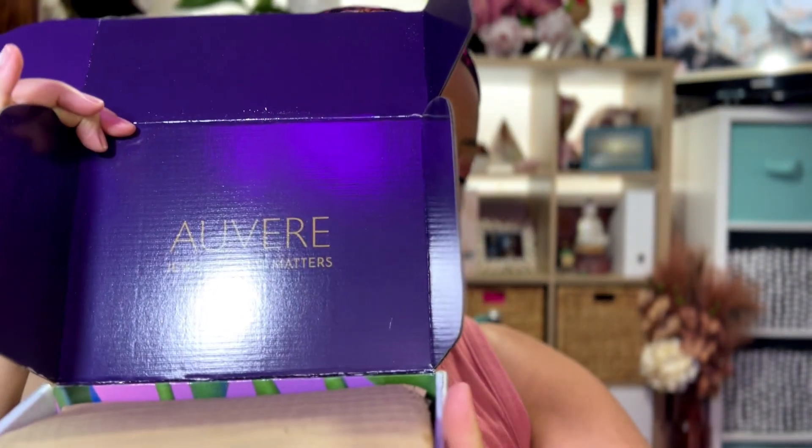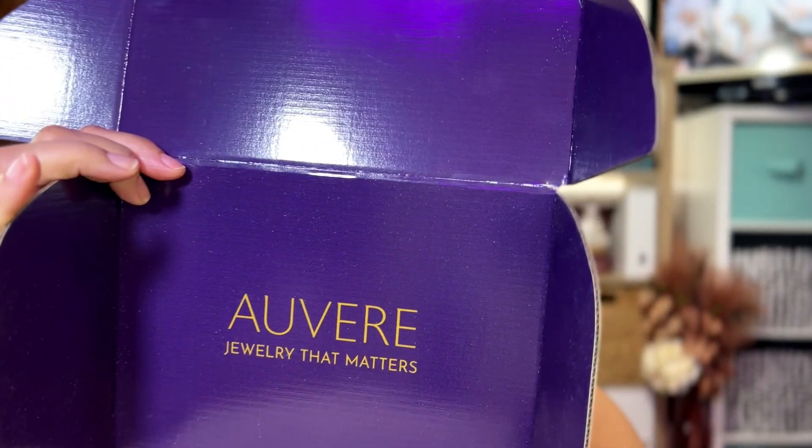So this is how it looks. It comes in this box — it is a purple box. It says Avere right here on the box and it's packaged pretty well. We have some stuffing here. We have this beautiful gilded envelope. Let's open her up and see what's inside. It's a thank you letter along with a few other things.